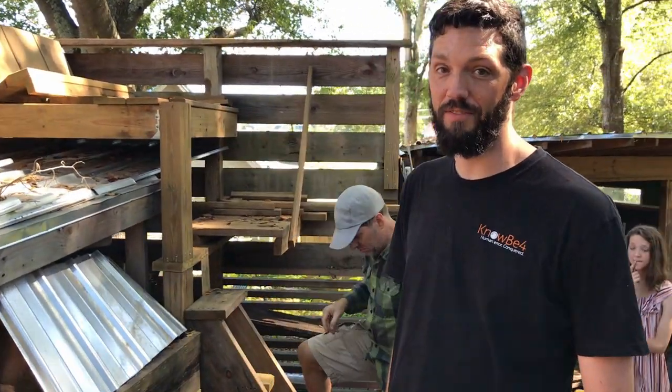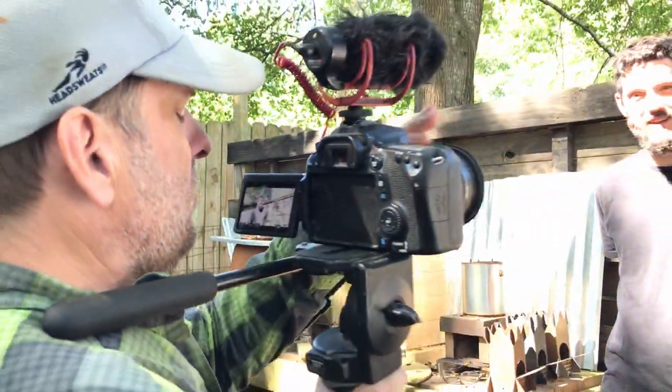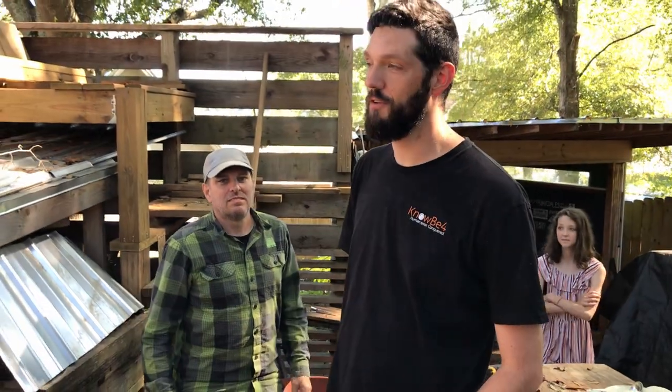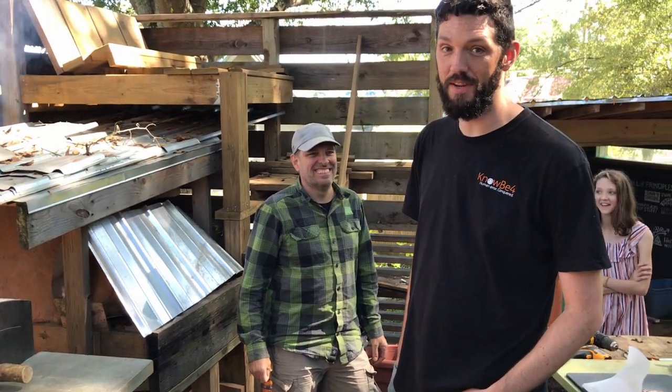Tom does all kinds of DIY stuff out here in his backyard. He says, 'I'm a maker, not a baker.' It's always fun to look over the fence and see what he's working on and see all the cool projects that he makes.